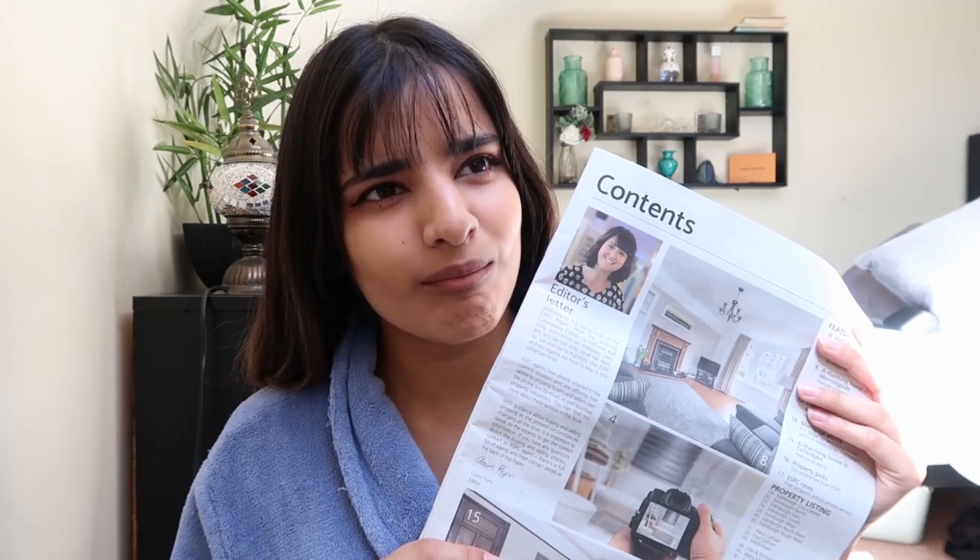So the plan was to make it kind of deep - symbolizing us being trapped and surrounded by news and unable to escape. But then the only newspaper I could get my hands on was the property catalogue. So I mean, as long as you don't actually read it, it'll be fine.